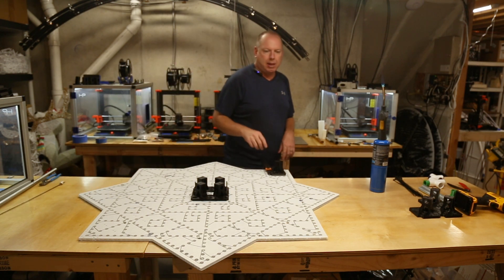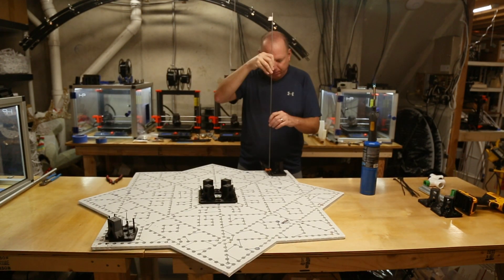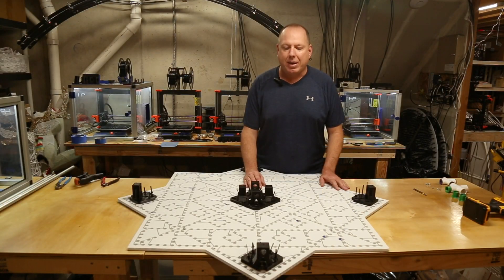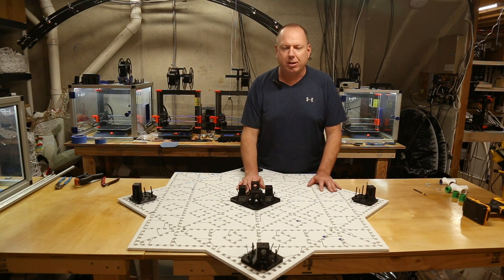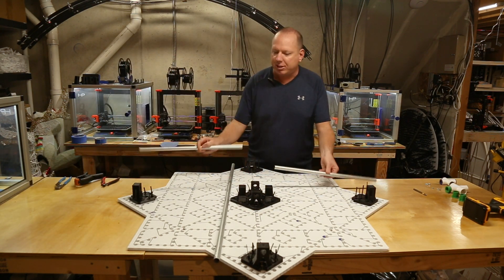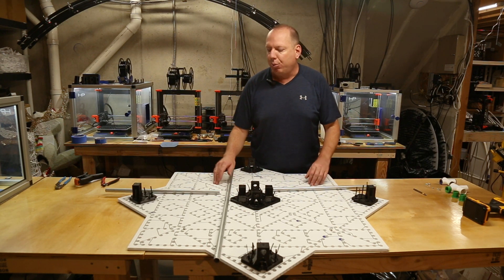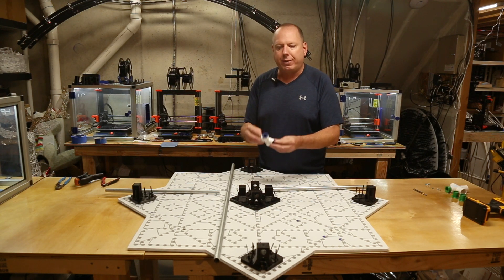We'll get this one zip tied up, burn the other holes, get them done, and connect the conduit. Now that we have all the mounts zip tied to the coro — still a little loose to allow fine-tune adjustment once we get the EMT inserted — we'll start with the EMT. We have three sections: one longer section and two shorter equal-length sections. This longer section will run perpendicular to the slit, with the two shorter sections being parallel to the slit. For the center junction, we have our PVC cross with the bushings already glued in place.